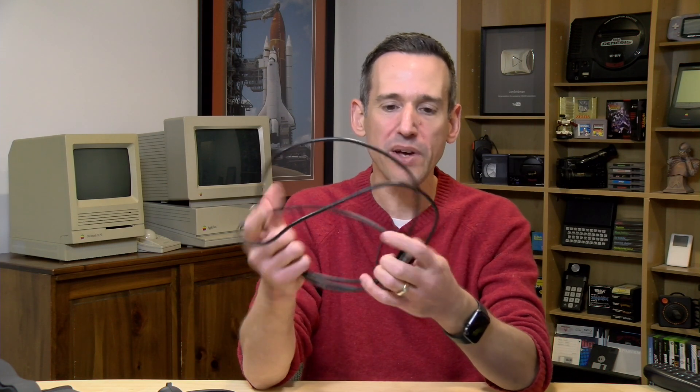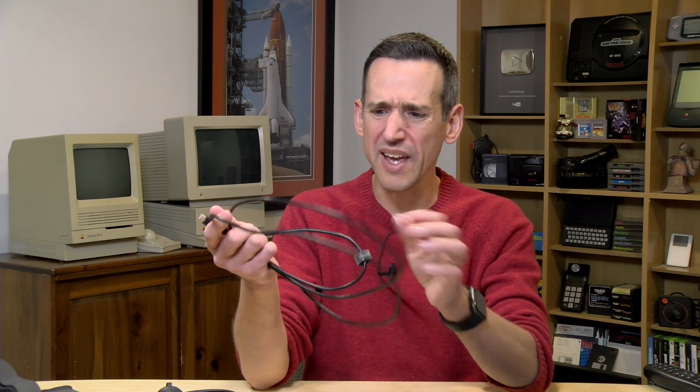Hey everybody, it's Lon Seidman. We're back with the Oculus Quest because I've been looking for ways to extend the PC link feature. We've been using this Anchor cable that I picked up a couple of weeks ago — an eight-foot cable, which is all they had in stock. I found that some of my PCs work with extension cables and some didn't, and I was really trying to find something that would give me more than the eight feet from this Anchor cable.